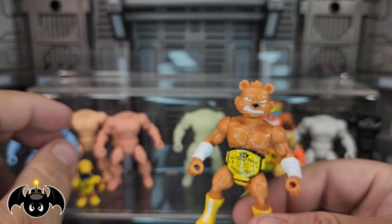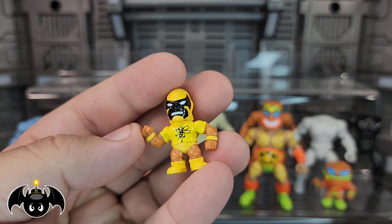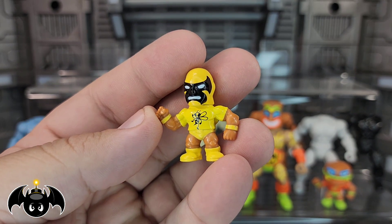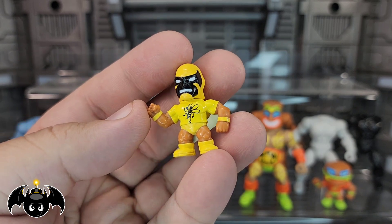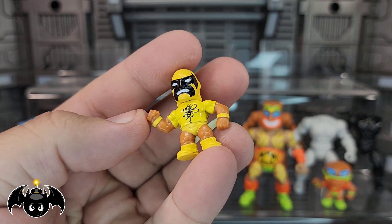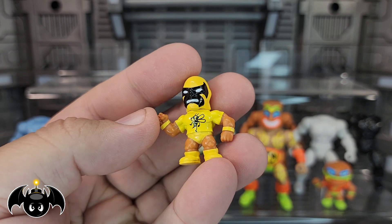Probably the biggest thing we're also getting is that not just the reinvigorated head sculpts — they completely redid the miniature body for the little mini-minifig that comes with these BTW figures. This is awesome. I love the shape of the pose. The musculature looks great. I love the little fighting bee on there. I went ahead and put the luchador mask on there.